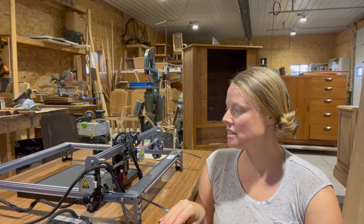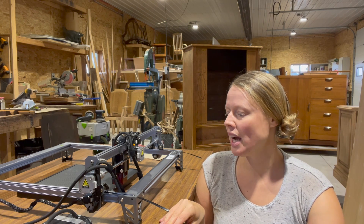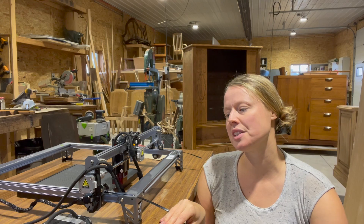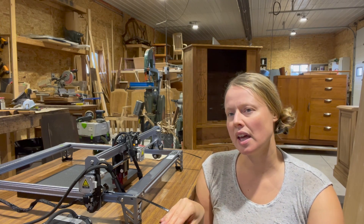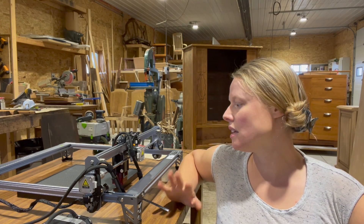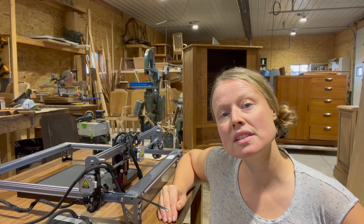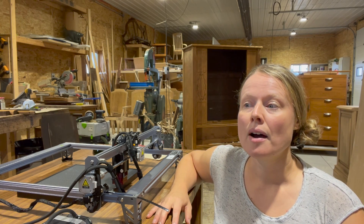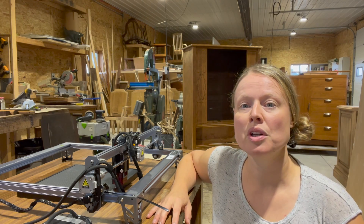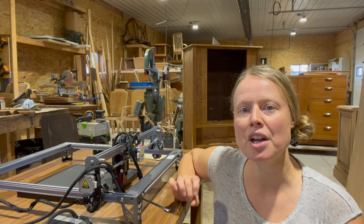This is a laser engraver from Creality — it's the Falcon CR laser. I'm going to show you everything about it. I won't get into too much technology, but I'll show you what I can make with this and give you a couple of ideas, because it's not too expensive and it's actually pretty useful for a lot of things you might do in your homes and little workshops. You can make really cool, accurate, beautiful things.